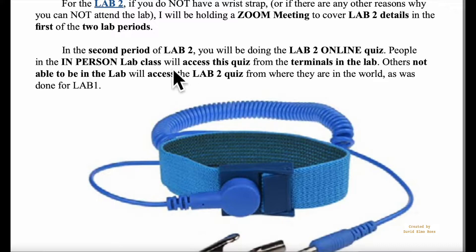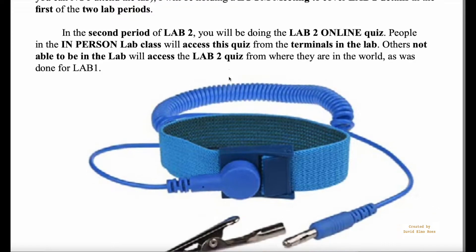People that are in the lab will be using the terminals in the lab after we've gone through some of the procedures for lab 2 specifically. Others not in the lab will be able to access the lab 2 quiz wherever they are in the world, just as you did for lab 1.